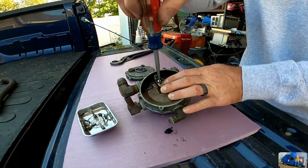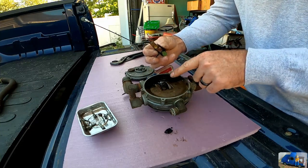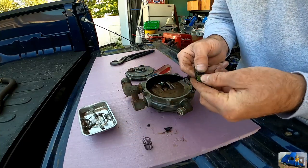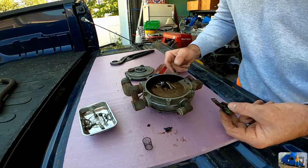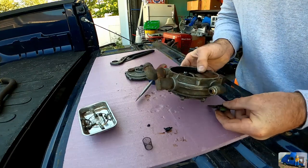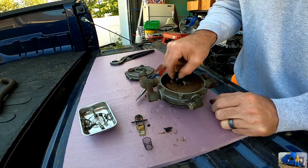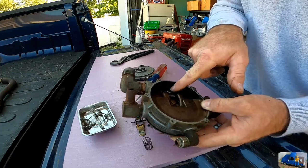This screw holds the whole hinged mechanism on there. There's a little shaft for it to pivot on, a spring, and that's just a stopper that covers the hole. I don't think that big wide-open hole would clog really. I'll take this over to the air compressor and hit it with some air and see if air comes out of there.